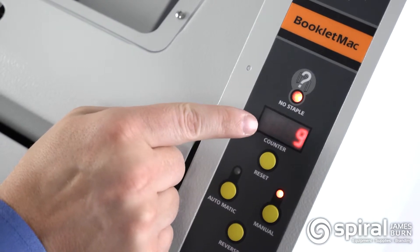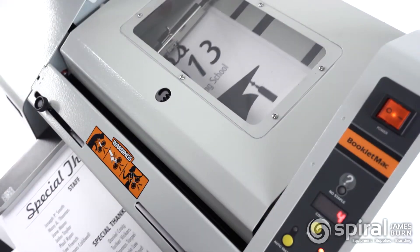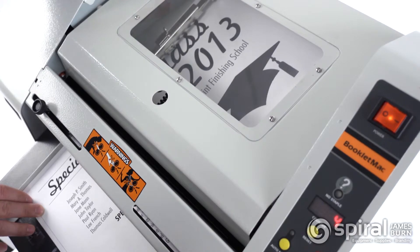The built-in LCD counter gives you precise control of your job progress, and the clear window allows you to monitor the operation.